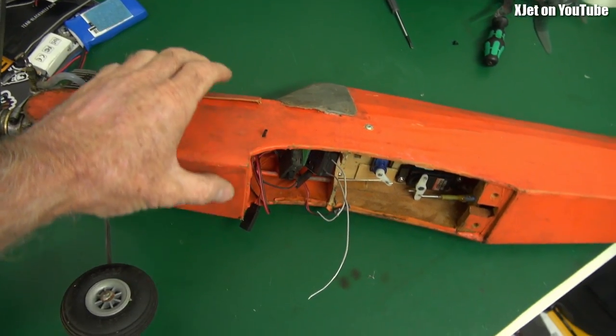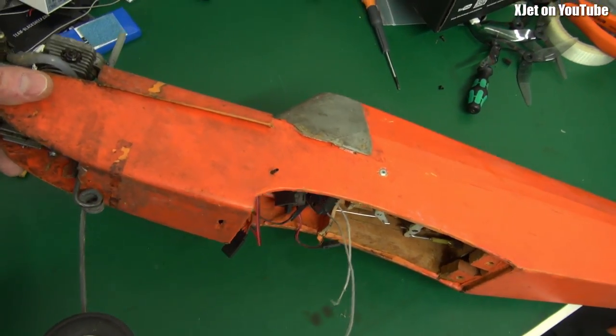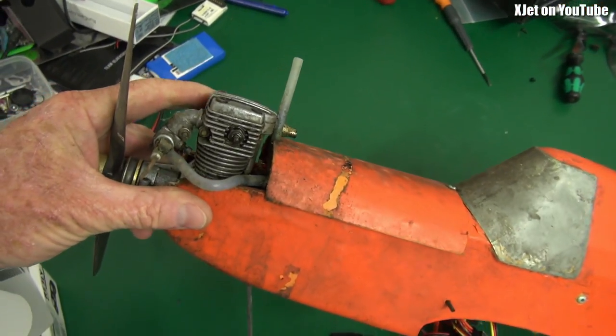Just a quick handheld video today, because here's something I'm going to try and fly tomorrow. It's a very old nitro model you'll have seen on my channel quite some time ago.